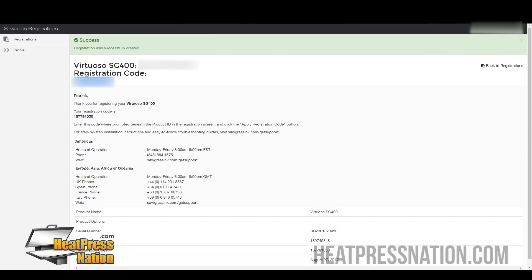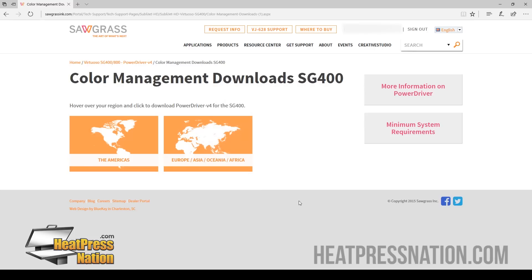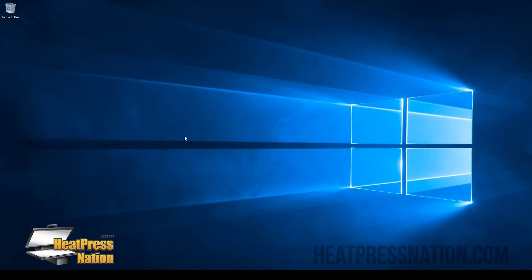Now that we're complete, we're going to go ahead and reboot our computer. It is not necessary to reboot it, but if you want to make sure everything went through correctly, you can go ahead and reboot it. For this video, we're going to go ahead and reboot later. Now I'm going to show you how to make sure your driver has been installed correctly.